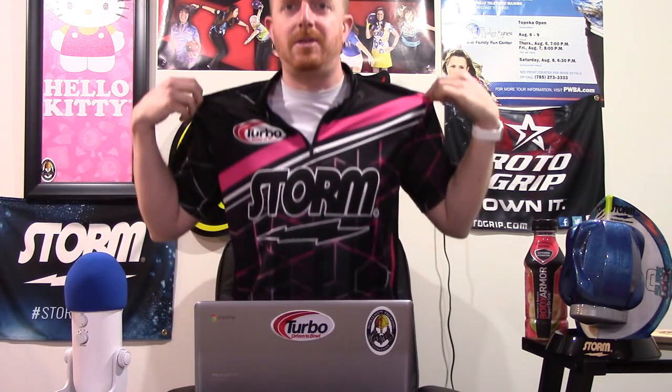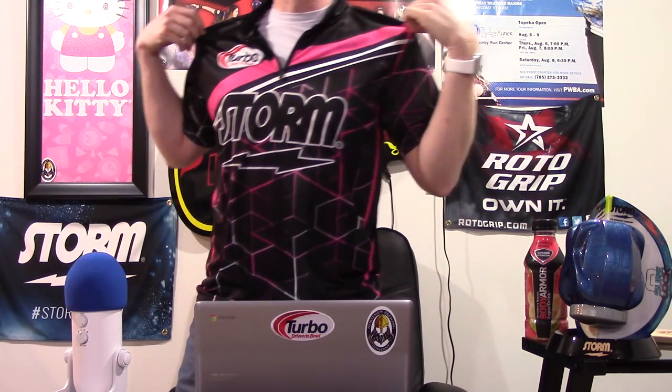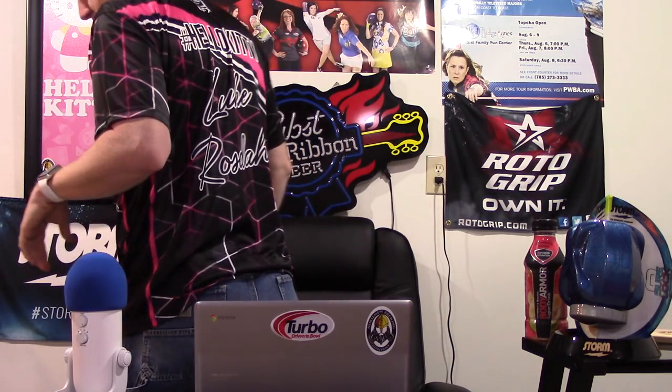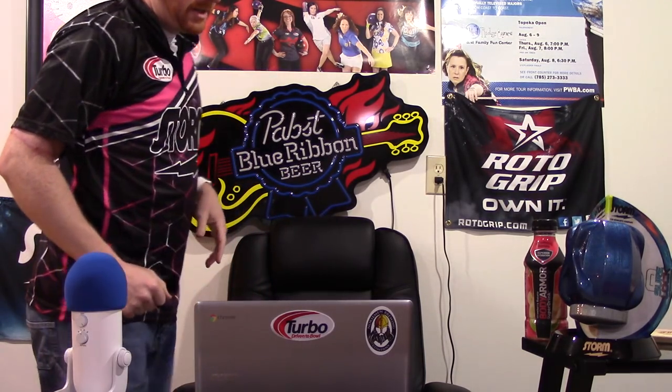I'm going to show these off a little bit. These are our Nationals jerseys that we got and that we're going to use for Nationals and State and whatever else. Let's see if I can turn around and show you everything — I don't have a whole lot of space here, but this is kind of what's on the back. Got our name, hashtag Hello Kitty, of course. I got these from Apparel EFX. They did a great job. I really enjoy the jerseys. This is my first Apparel EFX jersey, probably won't be my last.